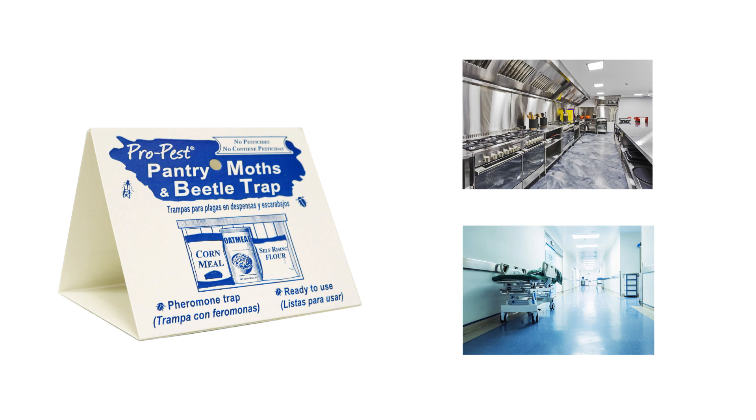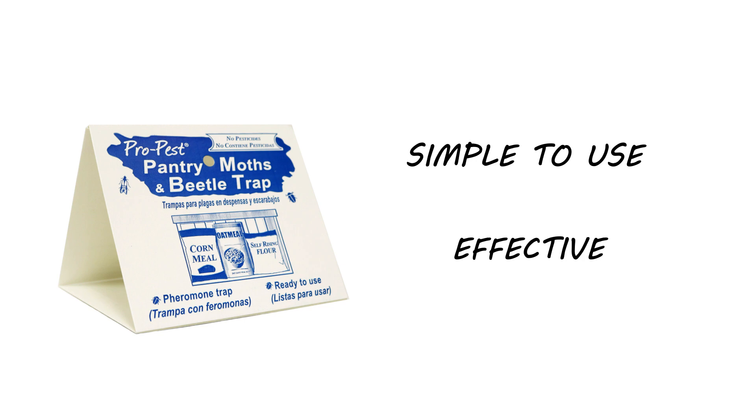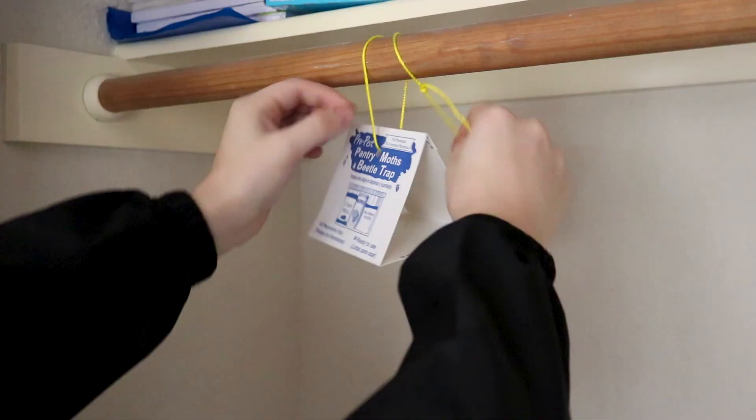While the Pro Pest Moth Traps are simple to use and effective, they have added pheromones which only attract the male moths, stopping them from reproducing. This means it will take time to control the pests and it's limited to controlling certain pests. If this concerns you, check out Novicide Aerosol.